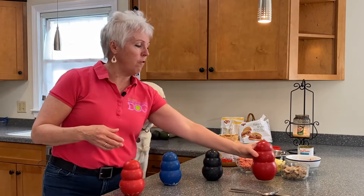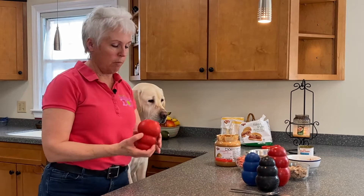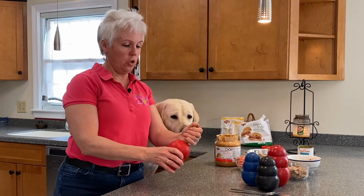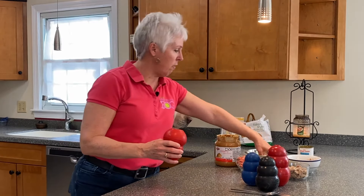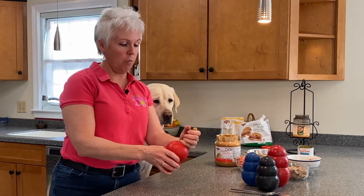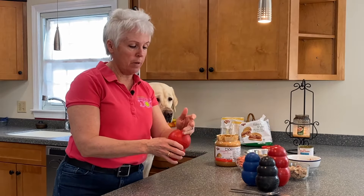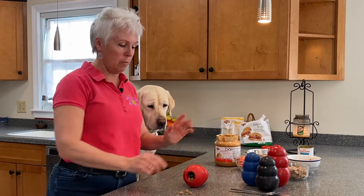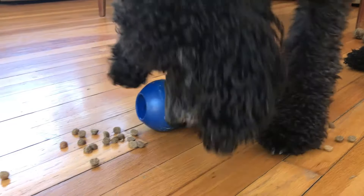When you first start using a Kong, let's say you have a young dog who's never had one before. All you're going to do is take a handful of food — this is probably going to drive Gio crazy. Put it right in there. This could be his meal, so measure it out, whatever that's going to be. Fill it all the way up and just set it on the floor. Food came out. The dog's going to come over and eat it. Any time the dog touches the Kong, the food's going to come out. That's how you're going to start.